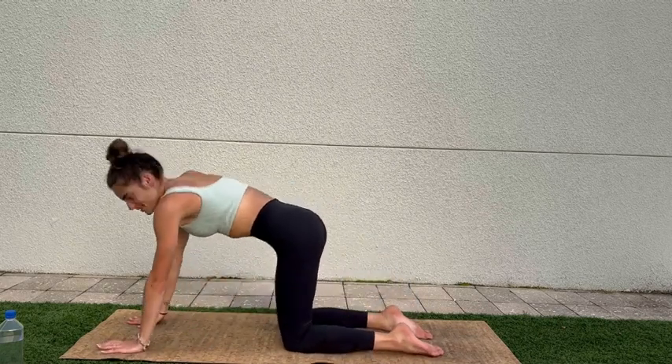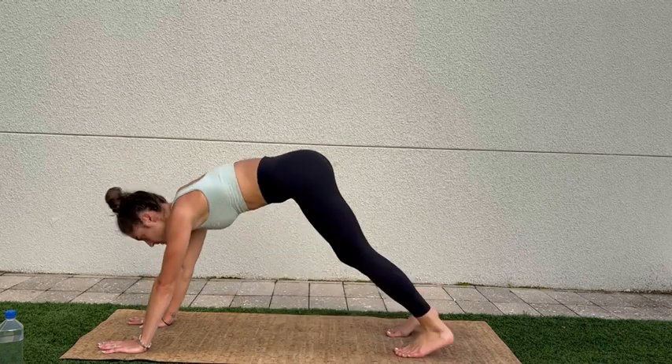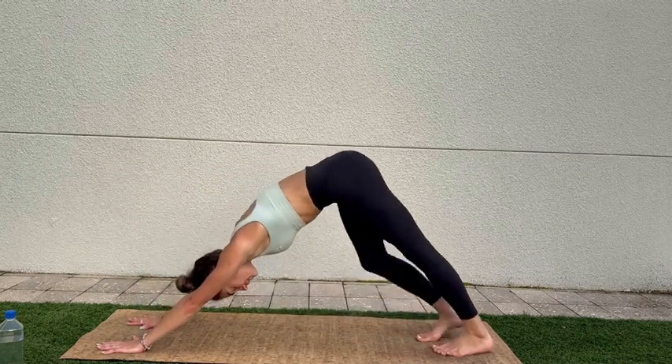Coming back down, lowering the knees, giving ourselves a little bit of a break — maybe sending the hips back. And then we come back up, tucking the toes, downward dog, sending the hips up.